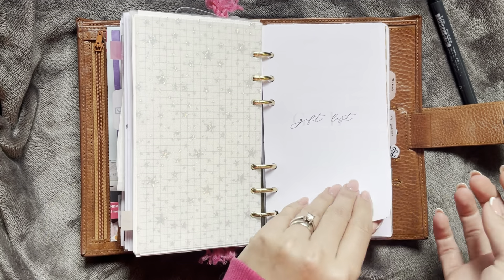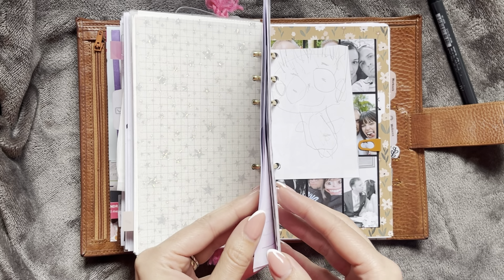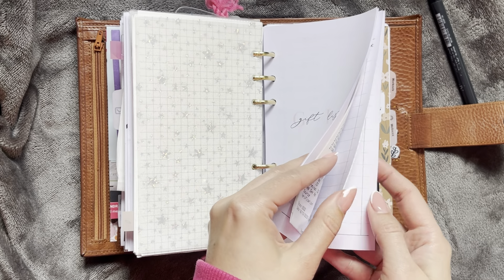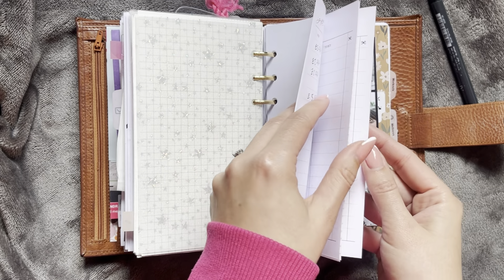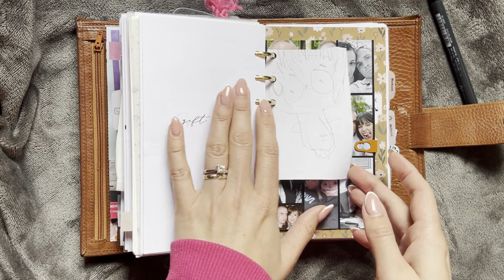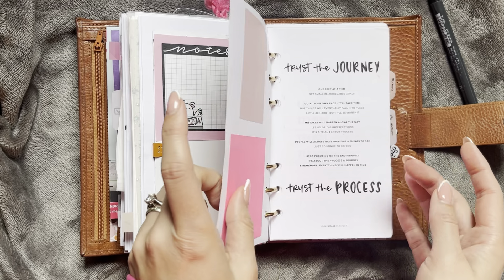Then I have a little gift list Christmas section here, mostly for my kiddos. In here I have some receipts of things we've bought, and I've got these lists here from some printables. And then I have some notepaper in there as well. Then more cuteness — this is Journaling Home.